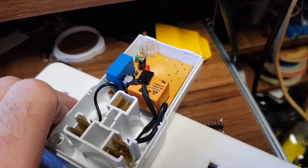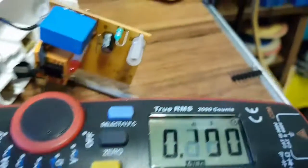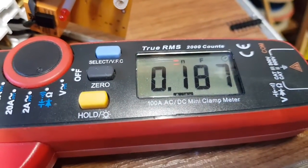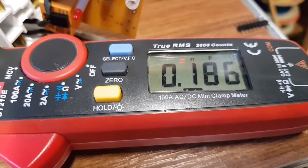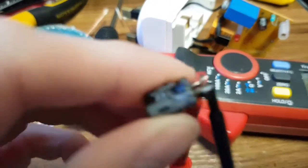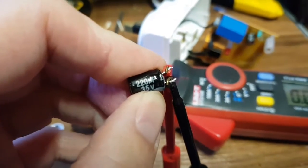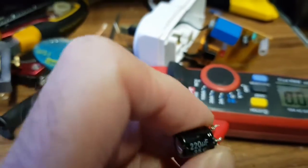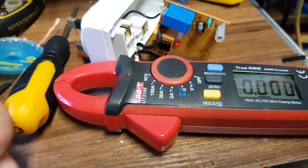Intriguing — there's a 220 microfarad capacitor reading only 0.18 nanofarads. Yeah, there's your problem — it's kaput. It's a 35-volt cap as well. That is your main reservoir cap fed from the dropper, so that's why the relay is chattering — there's not enough capacitance to hold the relay contacts closed.